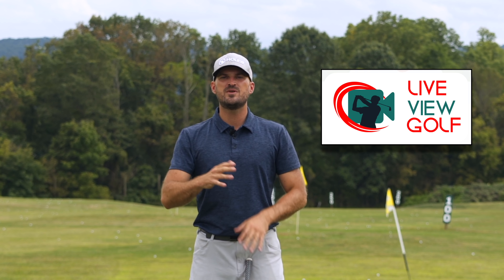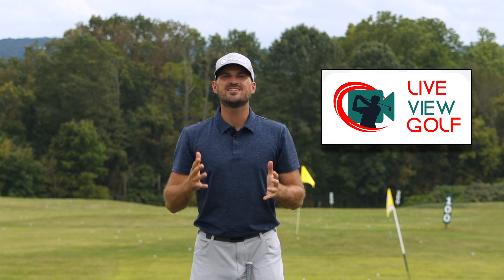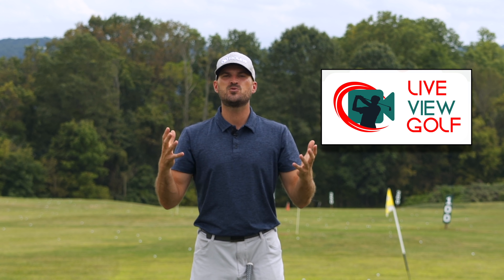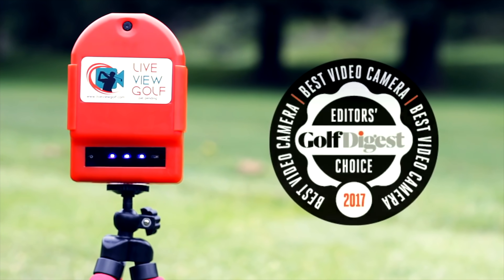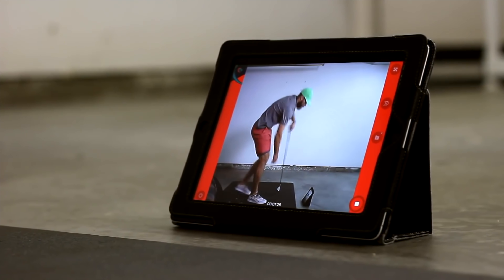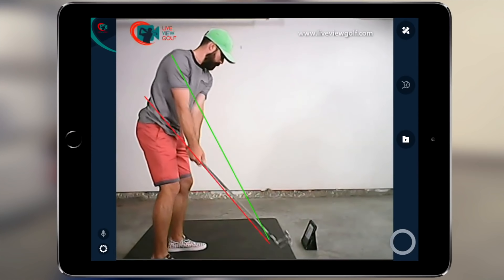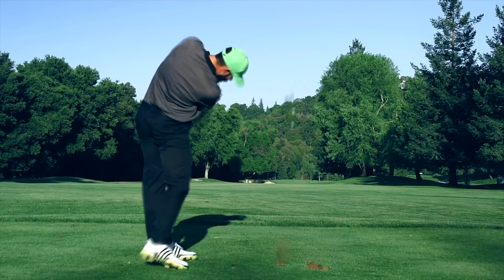I want to talk to you today about Live View Golf. You guys hear me say all the time that you need feedback when you're practicing. You need to know if you're actually doing what you're trying to do. And the best way to give yourself feedback ultimately is video. Being able to see yourself simultaneously as you're doing a movement is the best form of video feedback. It's the best way I've seen to make changes in your swing and be able to correlate the differences between your feels and your reels.